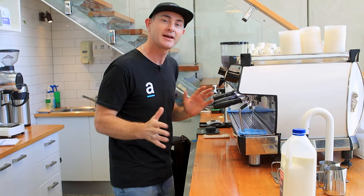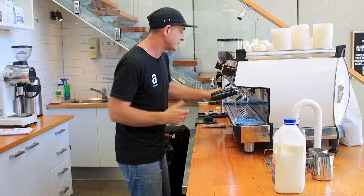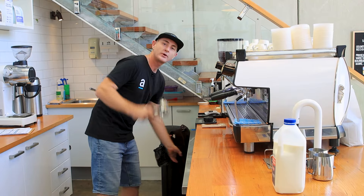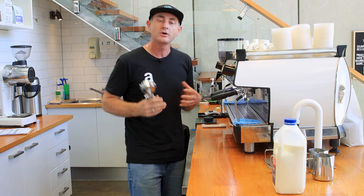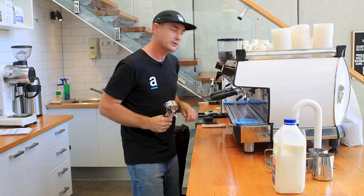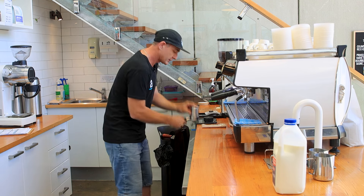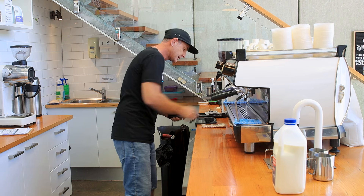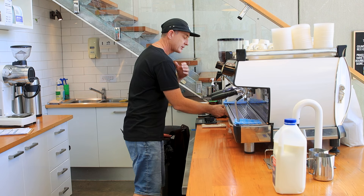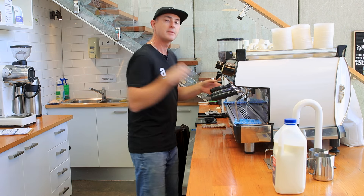Today I just want to show you the four latte art patterns that I use all day every day. I have them in my wheelhouse just to keep every customer happy. As a barista you shouldn't really start to work on just four easy patterns — don't try and do something too crazy. Once you've got those four, you can add extra details to them.